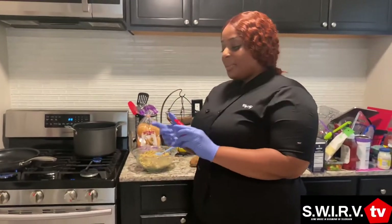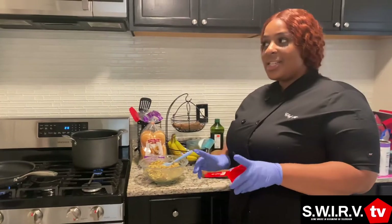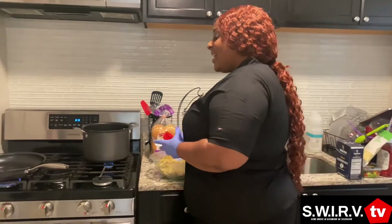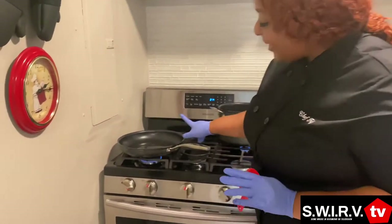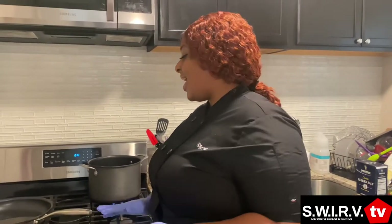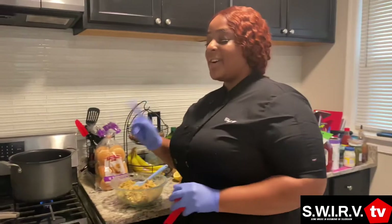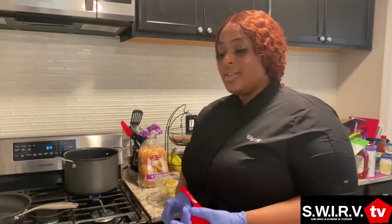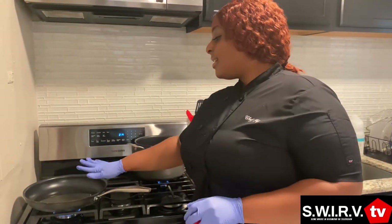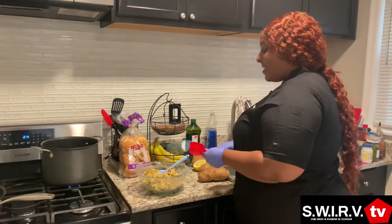Since we're doing sliders, I'm going to measure them with a one-fourth measuring cup. If you were doing a bigger sandwich I would usually use like a half cup or a cup for a huge jumbo sandwich. You want to turn your pan on medium-low. You don't want the oil to get too hot because they will burn fast. I use vegetable oil — you can use vegetable or canola, that's another good oil. Just coat the bottom of the pan with oil, not too much.